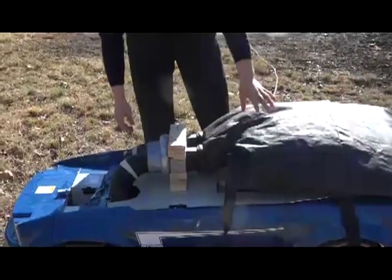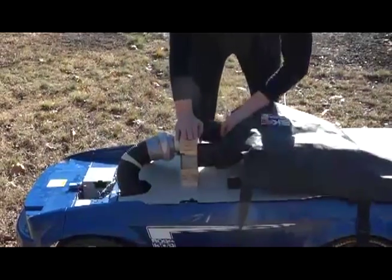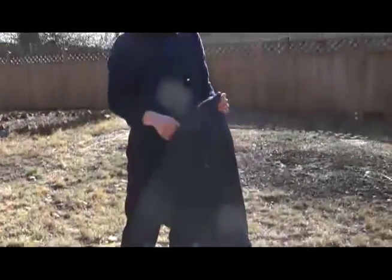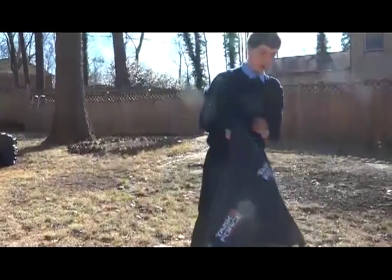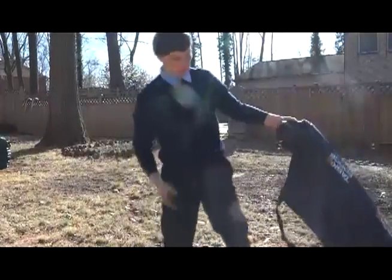The shredded leaves are blown into the bag, and I made it so the bag can be easily removed. You can then dispose of the leaves in a compost pile, a trash can, or wherever you want. That's the mechanical part of the device.